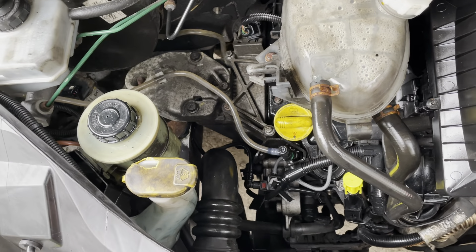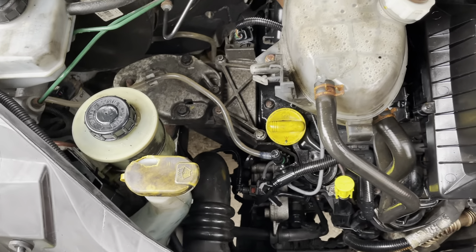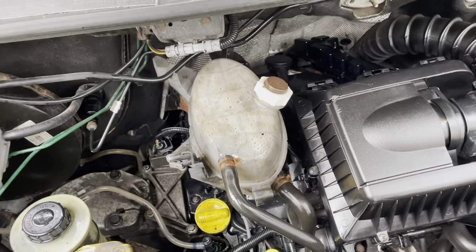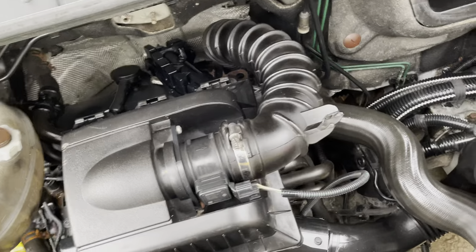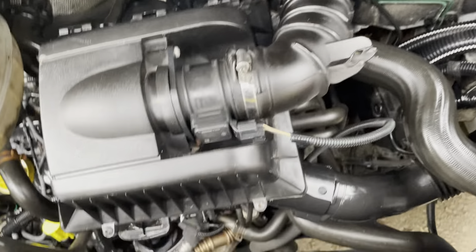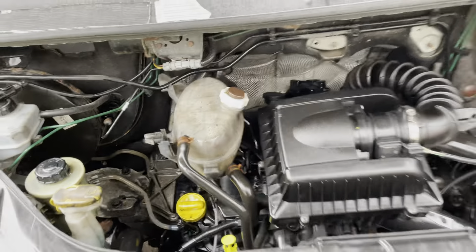The engine's looking good. We've taken the maintenance cover off to have a look at the condition — I'm very happy with that, it looks new. We will get service history at a later date, the printout. No leaks, it's looking nice and clean.